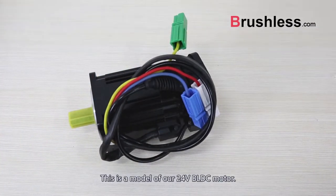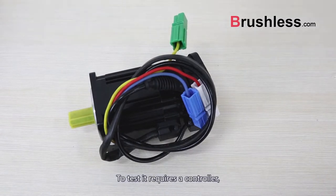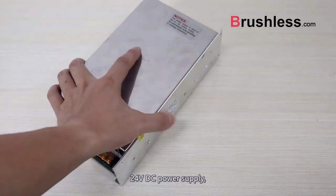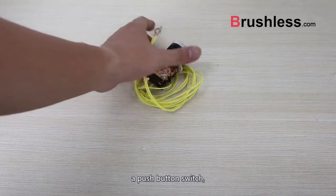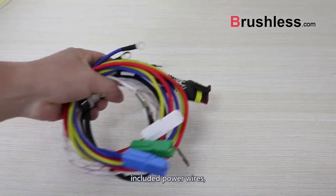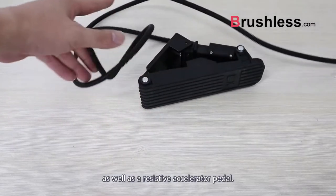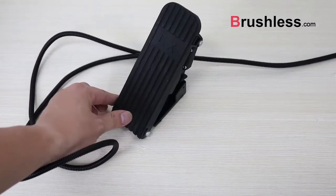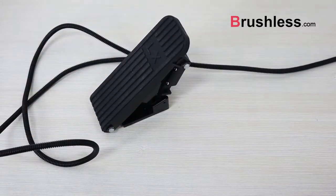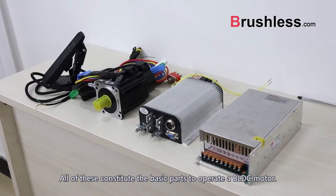This is a model of our 24V BLDC motors. To test it requires a controller, 24V DC power supply, a push button switch, a toggle switch, included power wires, hold wires, as well as a resistive accelerator pedal. All of these constitute the basic parts to operate a BLDC motor.